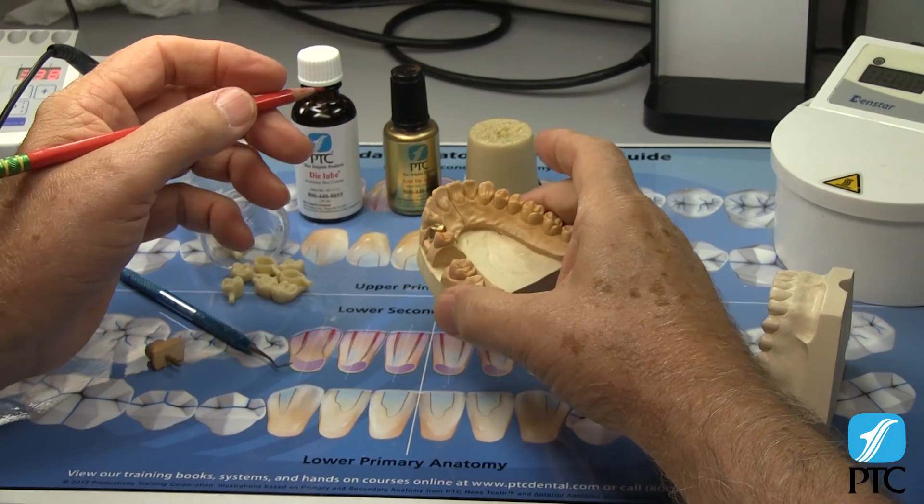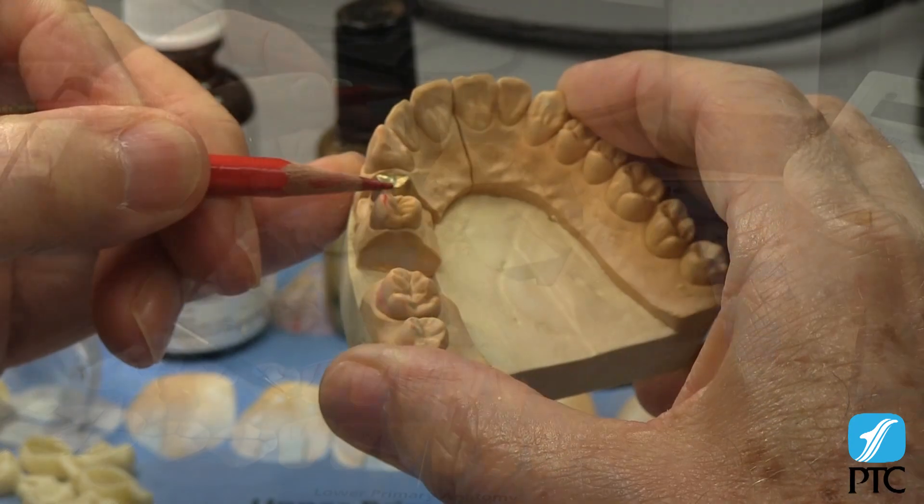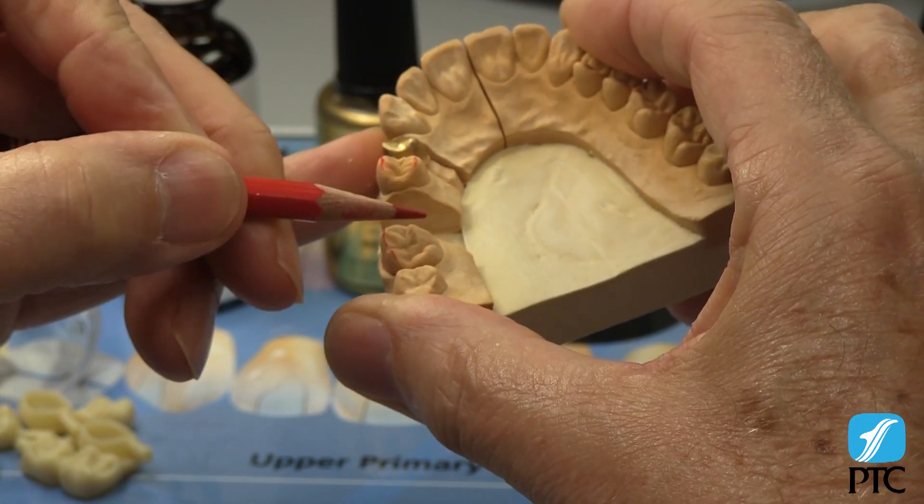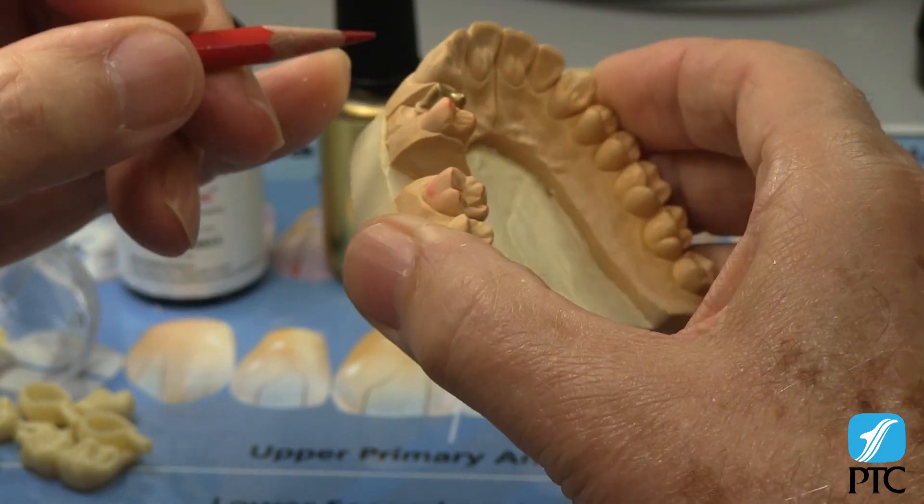It is important that models be marked to establish guidelines that will allow us to quickly verify accurate measurements. Here we are marking the position of the cusp tips and the buccal and lingual heights of contour.